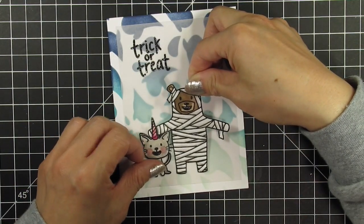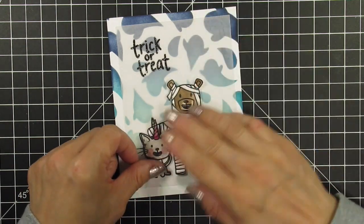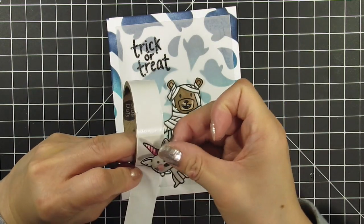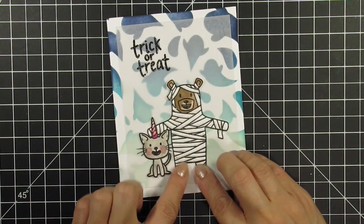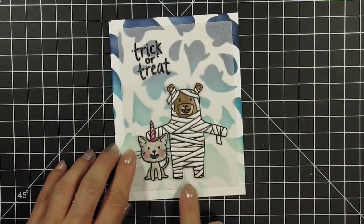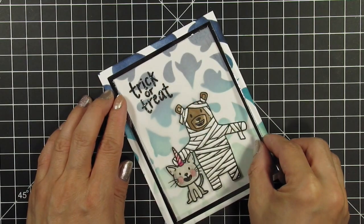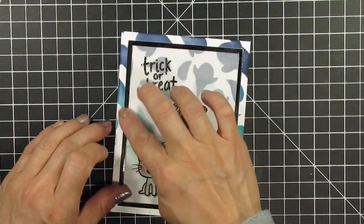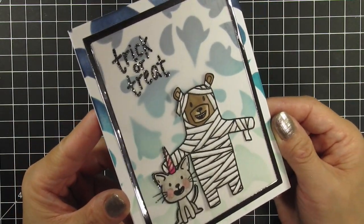Next I attach the stencil panel to my card base using my regular tape runner. Then I use a vellum adhesive to secure the vellum panel to the stencil background. I use three different sizes of glue dots to secure the images to the panel, and pop-up glue dots to give them just a tiny bit of dimension. At this point I thought my card was done, but looking at it I felt it needed a frame. I use A2 rectangle dies to cut a thin frame from graphite foil cardstock and secure this to the vellum using liquid glue.